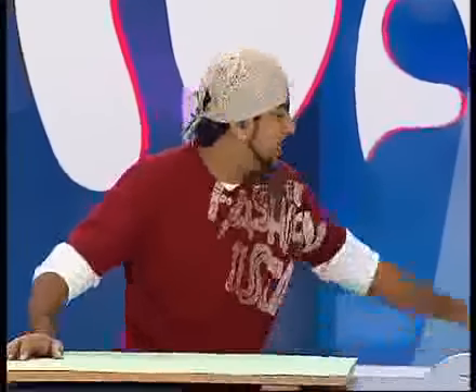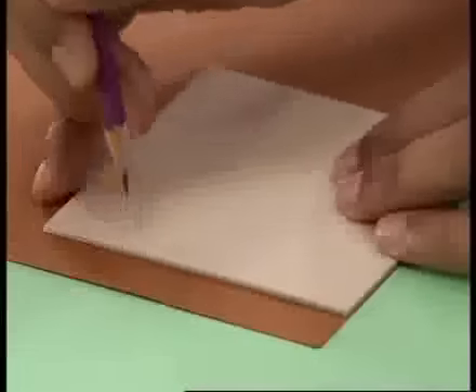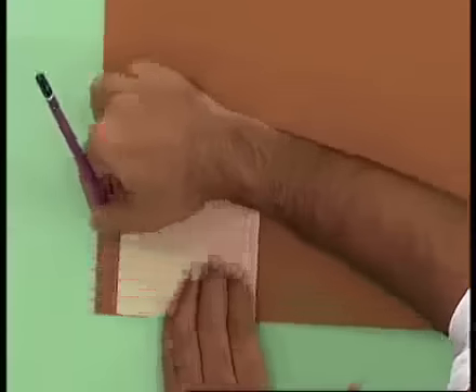First of all, we need a box. This is a colored chart paper. This is a square which I cut from the mount board. We take it for our basic marking. First of all, I leave this gap, then I will mark the exact square.